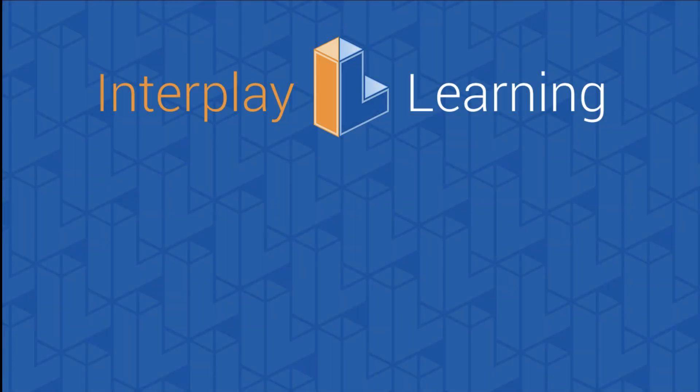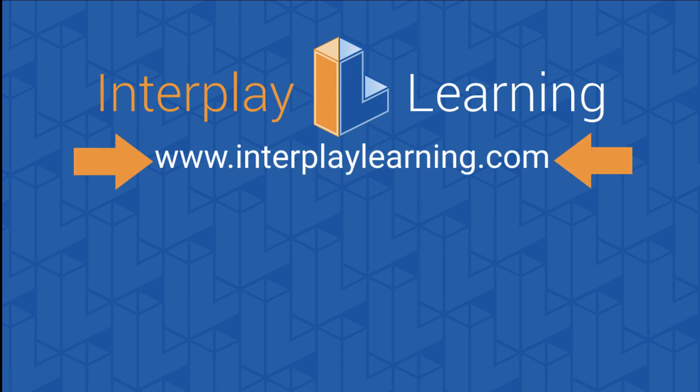Thanks for watching this training video using Interplay Learning's simulation-based training program. Keep watching our solar videos by clicking the link to your left, or stay up to date on our latest solar content by subscribing on your right. To learn more about how the STP provides critical team training and helps you build an onboarding program at your company, please go to interplaylearning.com.